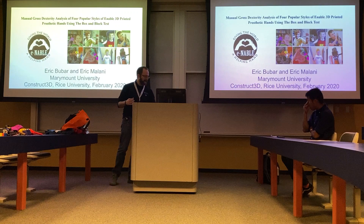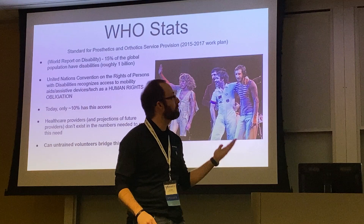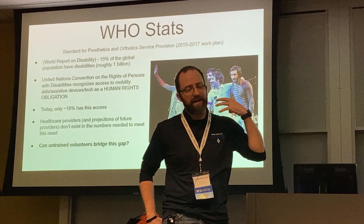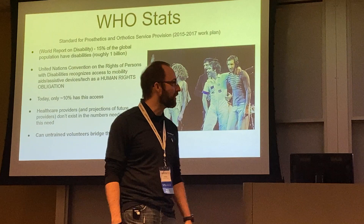A little bit about e-NABLE and why this is necessary. According to the World Health Organization's 2017 World Report on Disability, about 15% of the global population have disabilities — roughly 1 billion people worldwide. The UN Convention on the Rights of Persons with Disabilities recognizes that access to assistive devices is a fundamental human right. The big problem right now is that only about 10% have access.